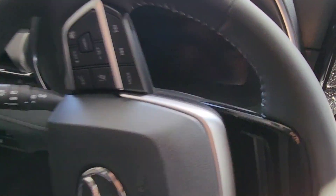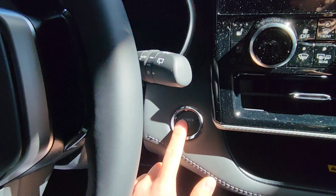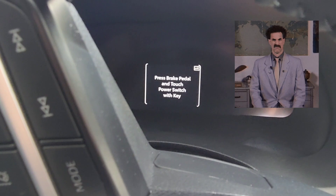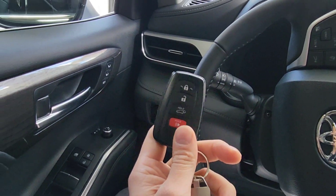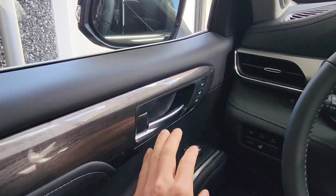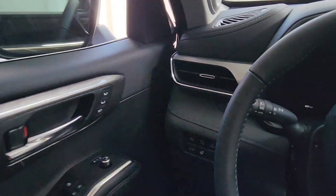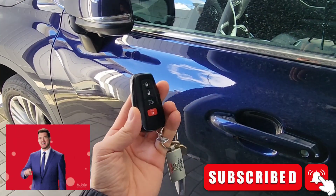Now the key fob is deactivated. I'm going to try to turn on the engine — I've hit the brake pedal and touched the power switch with the key, but it's not reading it because the key fob is deactivated. The side mirrors are closed in. Now if I try to open the car, watch what happens — nothing.